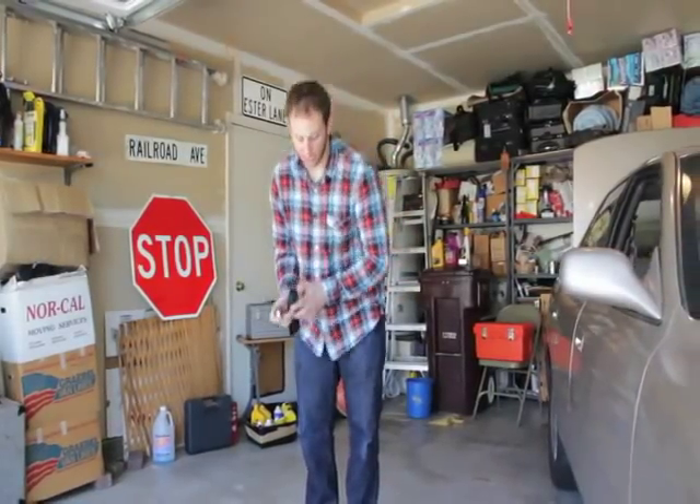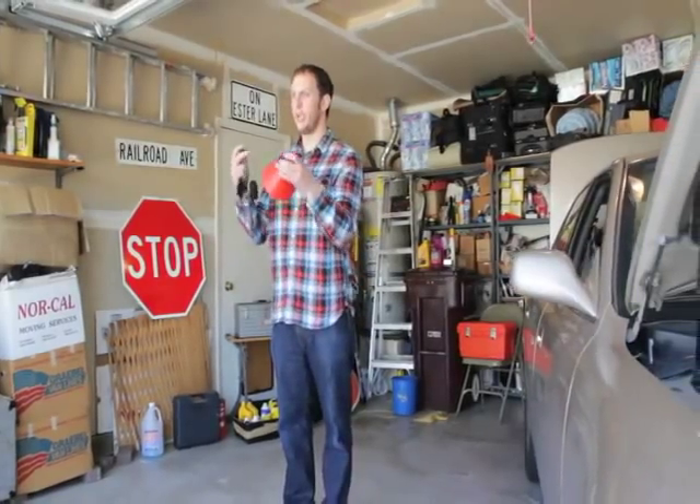But when you take something like an oil funnel like so, take the Rocket, stick it right to the funnel, and it literally turns the funnel into a speaker.